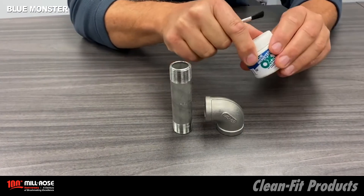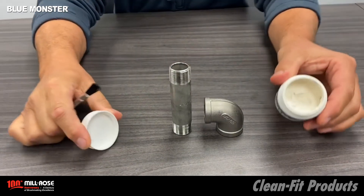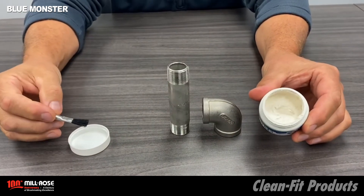We're going to go ahead and take the lid off the OxyClutch and let you take a peek at what this enriched PTFE thread compound looks like.